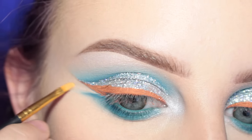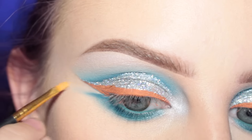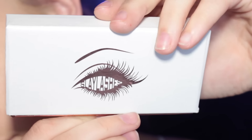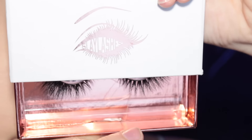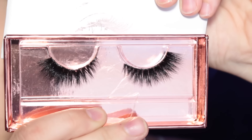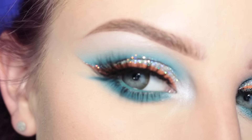Then I'm just taking these Slate lashes in the style Couture, and this is the finished eye look.